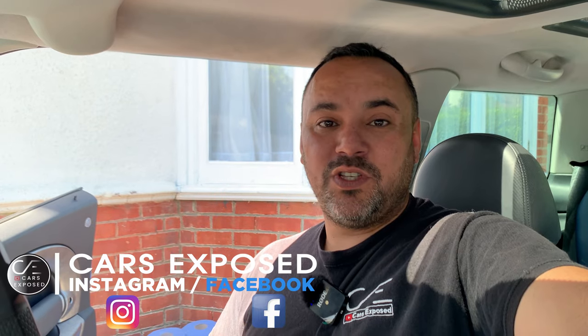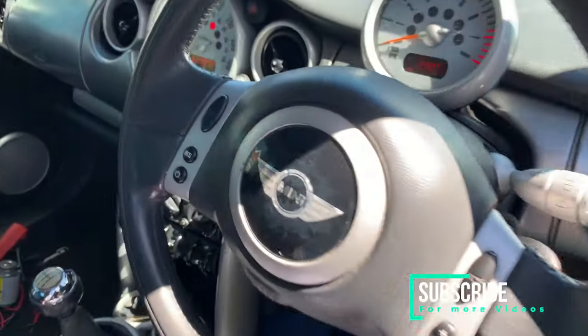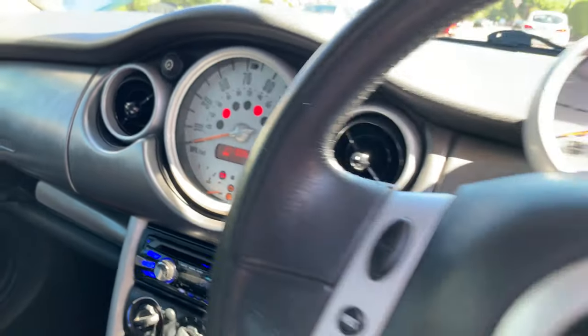Hello guys and welcome to another CarExposed video. Today we have my own car, a 2002 Mini Cooper S F53.